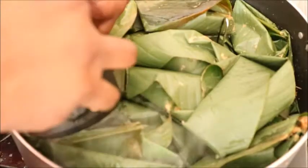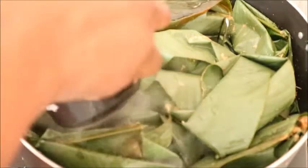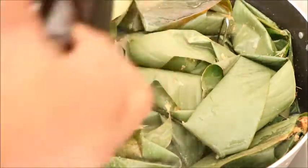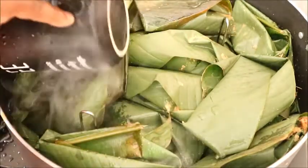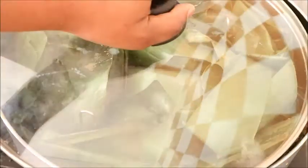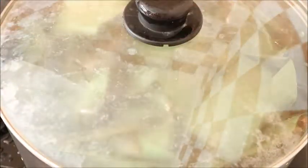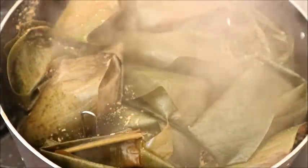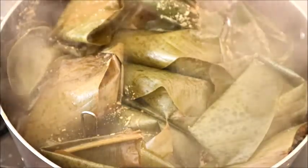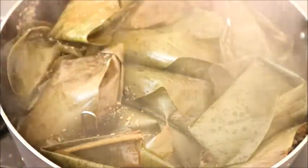Remember to put a like on this video because the work here was not easy. For adding more water to the pot — I already added water in — you just have to make a small opening by the side so that you will find it easy to add water to the pot. After that, I just covered the pot to boil for about 30 minutes.